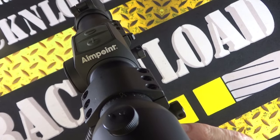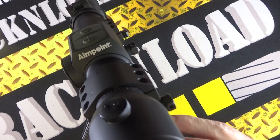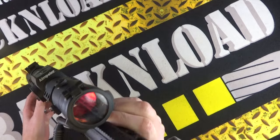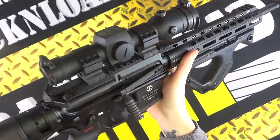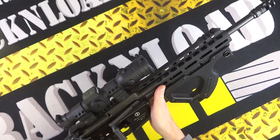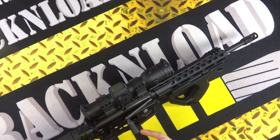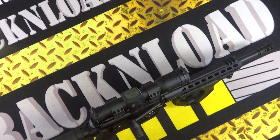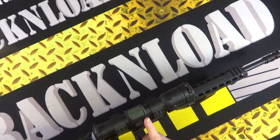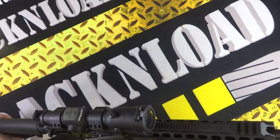Hi guys, this is Rack and Load. This is the Aimpoint Hunter red dot sight, but it's not on a hunting rifle — it's actually on a nine millimeter AR-15, a Schmeiser SP9 to be precise. I've been running this rifle and this scope for a long time now, and I just wanted to give a bit of a review on the Aimpoint.